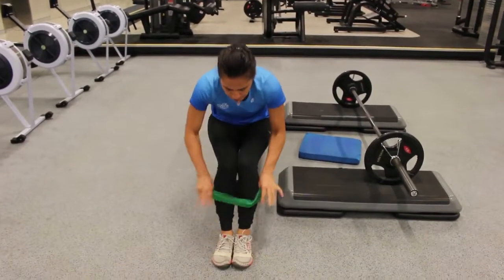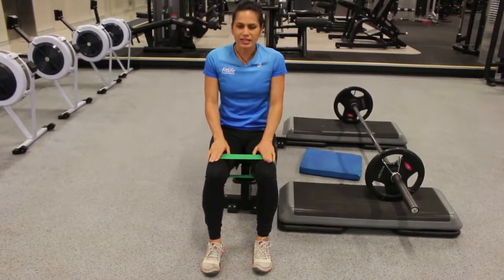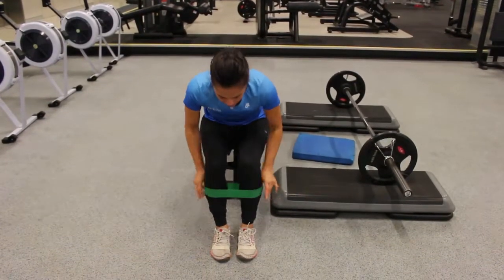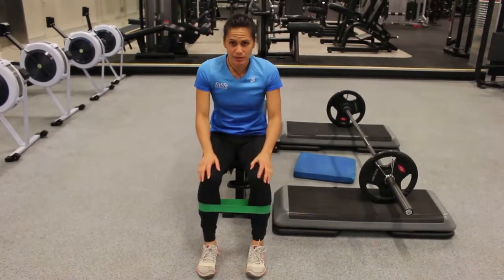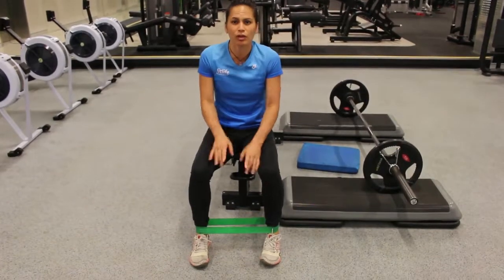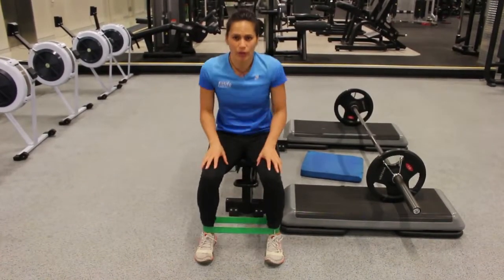So I'll show you where to put the band. First option is up on top of the knees — this is the easier version for those trying it for the very first time. You can also put it around shin height around your calves at a medium resistance level. I personally like it around the ankles because it really forces me to keep control of my knees and make sure they're still following in line with my ankles. I'll keep it down around there for the crab walk.